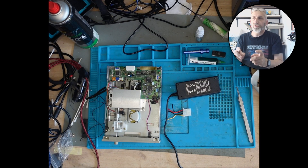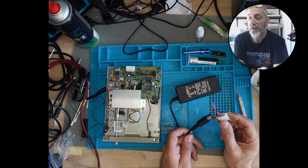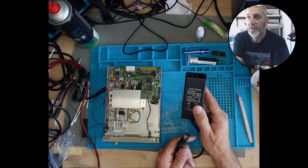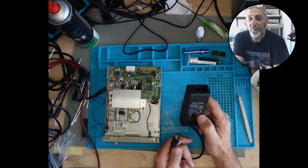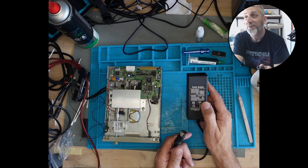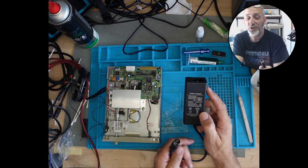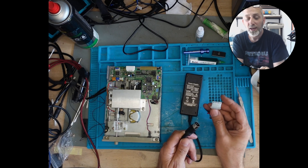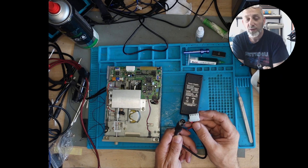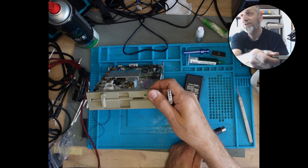First thing before we can get this drive powered on is we need to make an external power supply. I originally used this with the CD32 — it probably did power the CD32. Captain Commodore wasn't happy with it, but it did its job. It's got 12V and 5V, which is what we need for connecting this Molex up. So we're going to get this connected up so we can power on this lovely 5.25-inch disk drive.